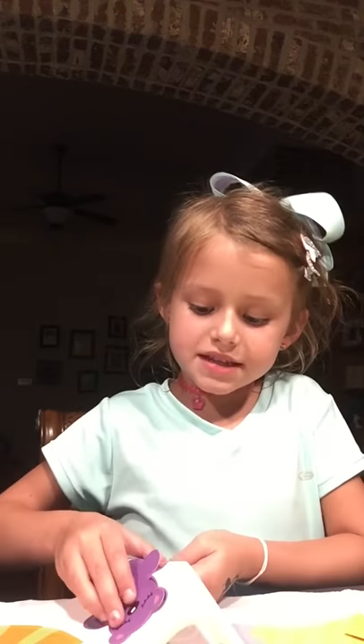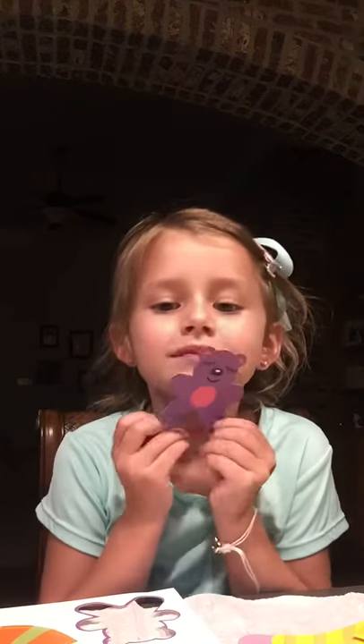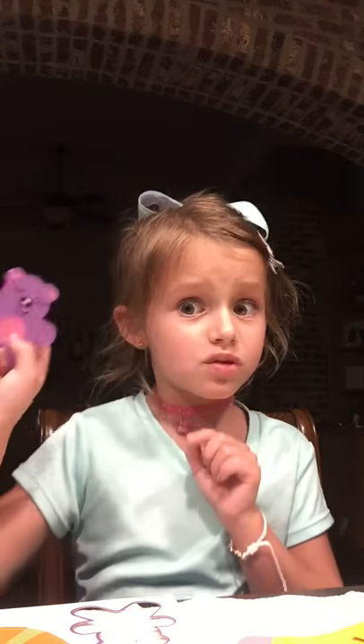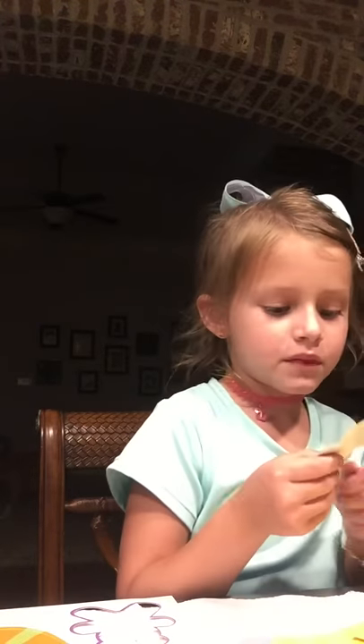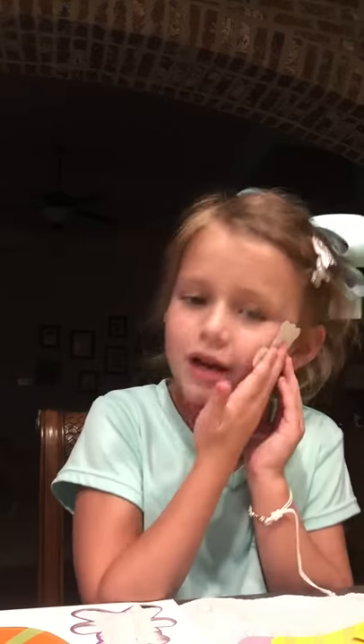Now we're gonna do the teddy bear — cute little purple and pink teddy bear. It's not really plushy because it's just cardboard, but it really actually looks like a real teddy bear. So tiny. I had a good teddy bear kind of like this when I was little, but it was bigger — it was plushy and so cozy. I played with it even when I grew up like I am right now. I lost it already.